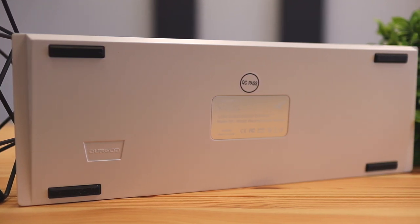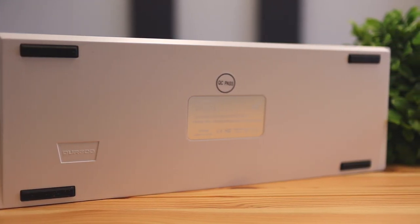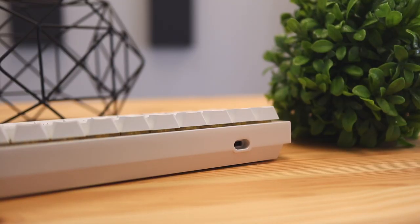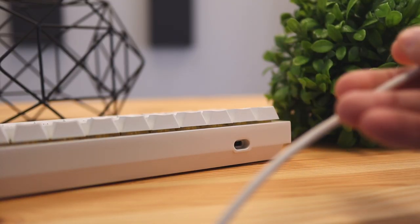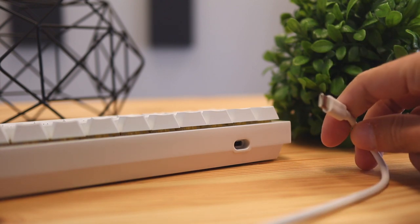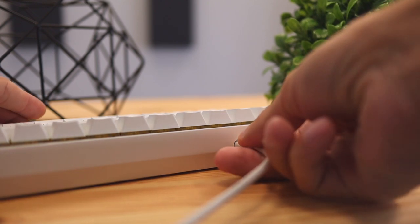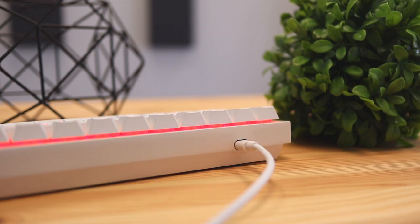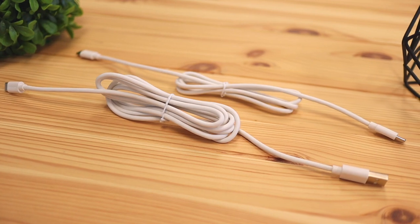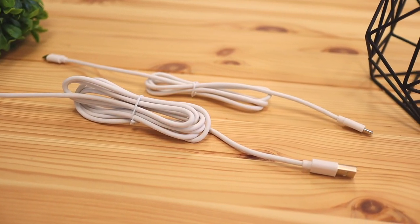On the back of the keyboard you can see four rubber grips that help prevent the keyboard from sliding around, which is definitely fantastic. On the side there is also a USB-C port, and as mentioned earlier, two cables are included — USB-C to USB-A and USB-C to USB-C — so I like that they threw in a few connectivity options for you to choose from.